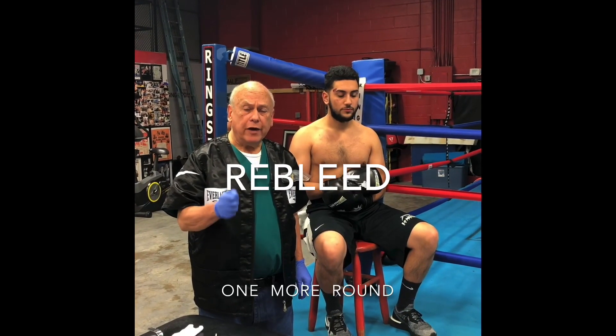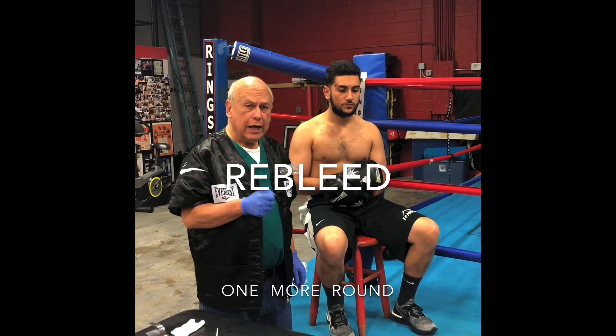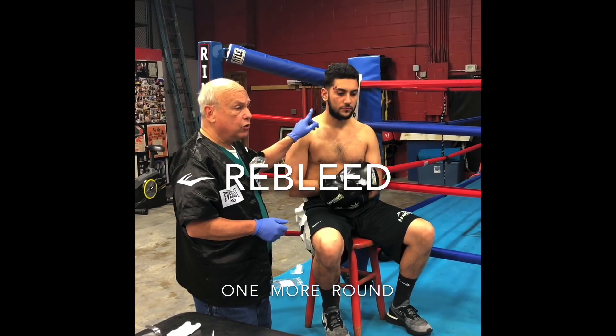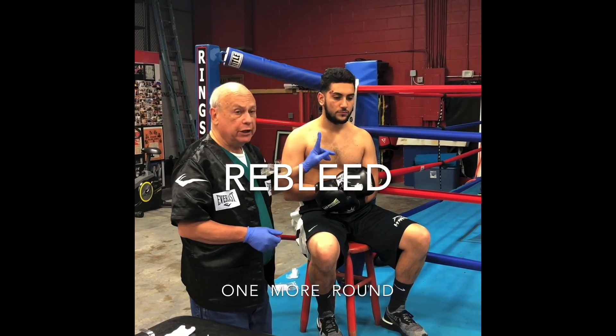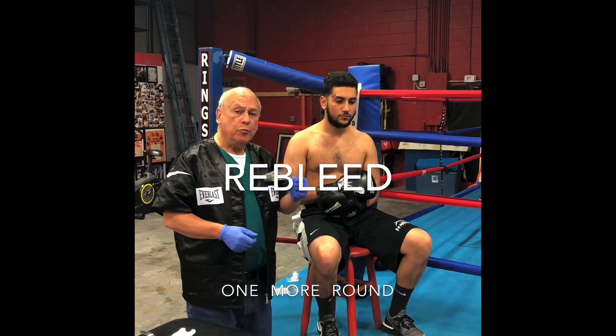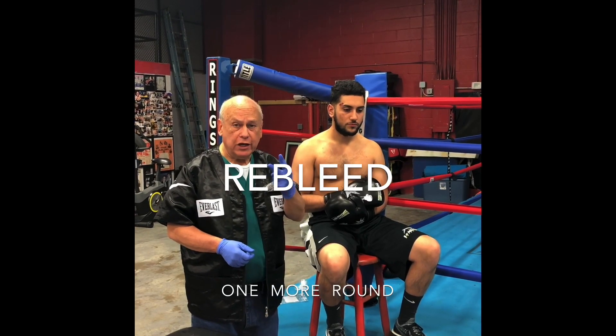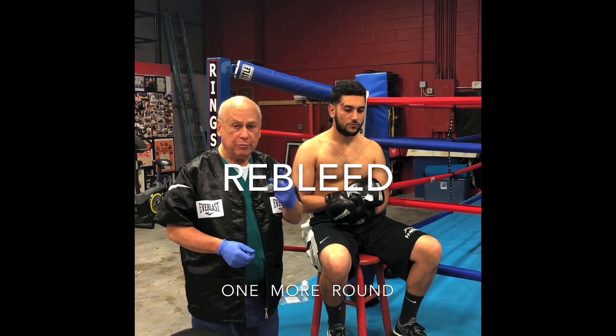The bell has rung. Your fighter returns to the corner, and it's obvious that the cut he sustained over his eye in the prior round is now re-bleeding. If you remember from the cut on the cheek, that now transitions to a two-stage process to manage that bleed.